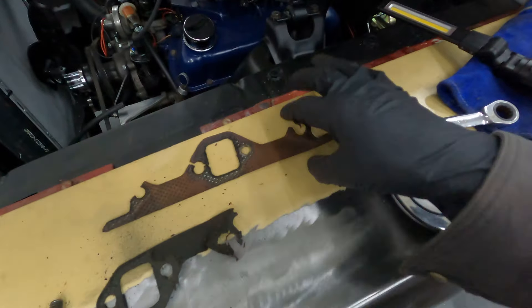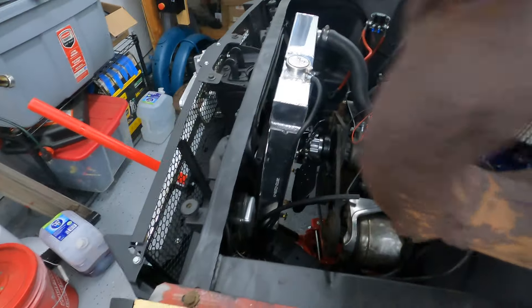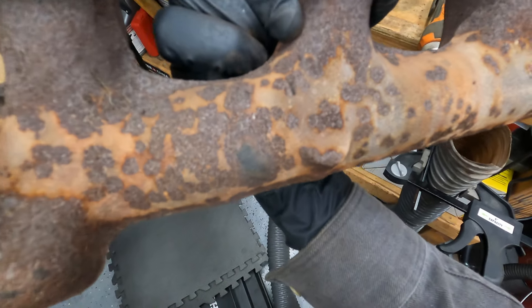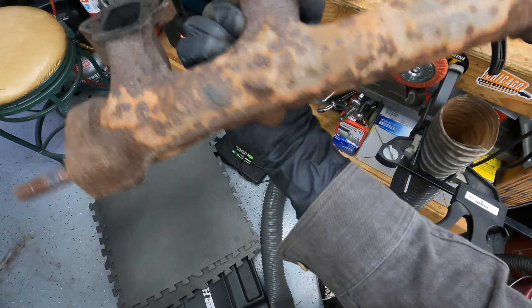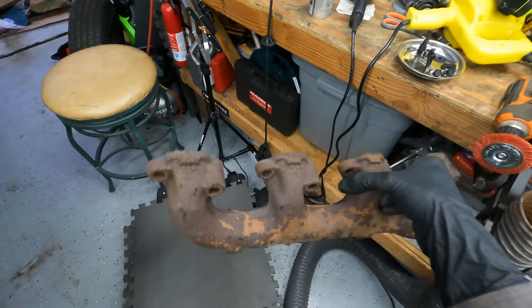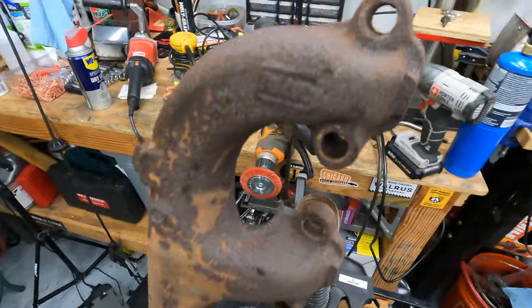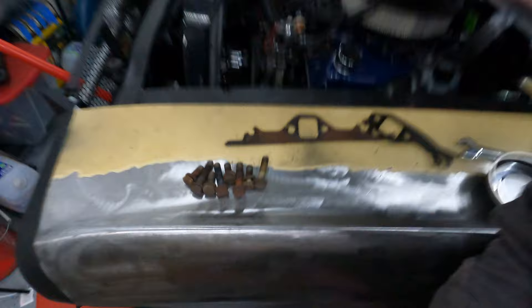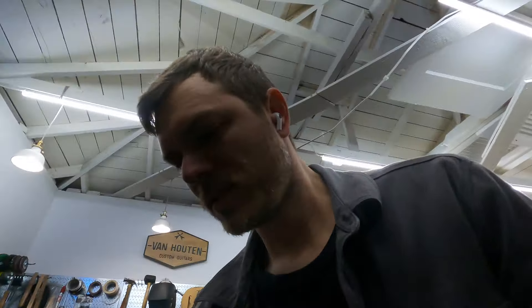I ended up getting the exhaust manifold off the left side. This is what was left of the gasket - I knew I had some exhaust leaks based on the carbon I was seeing coming out of the top and sides of the manifold. It's cast iron, so it's super heavy. The bolts actually came out fairly easily. I'm going to try and clean this up and repaint it with high-temp paint before putting it back on.